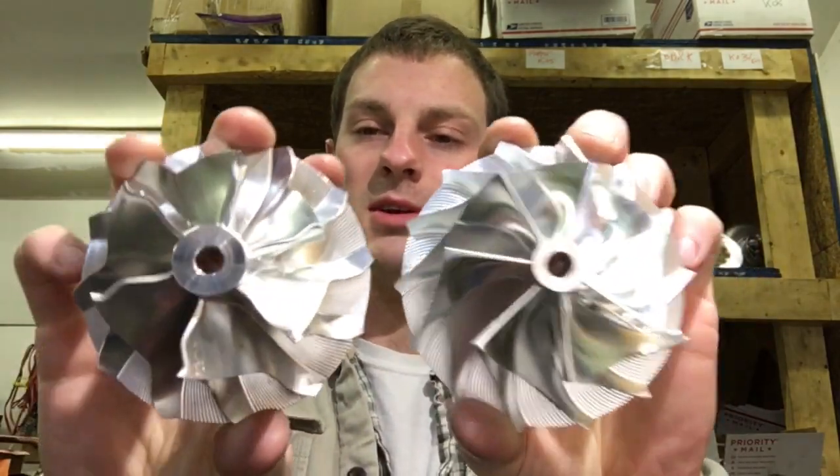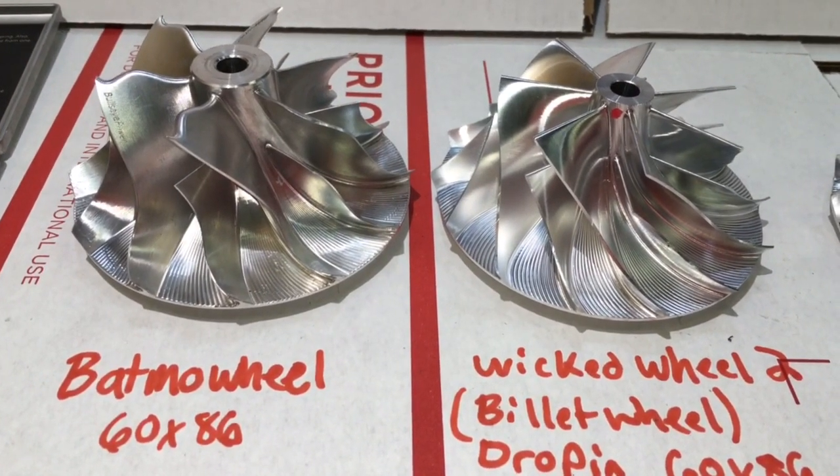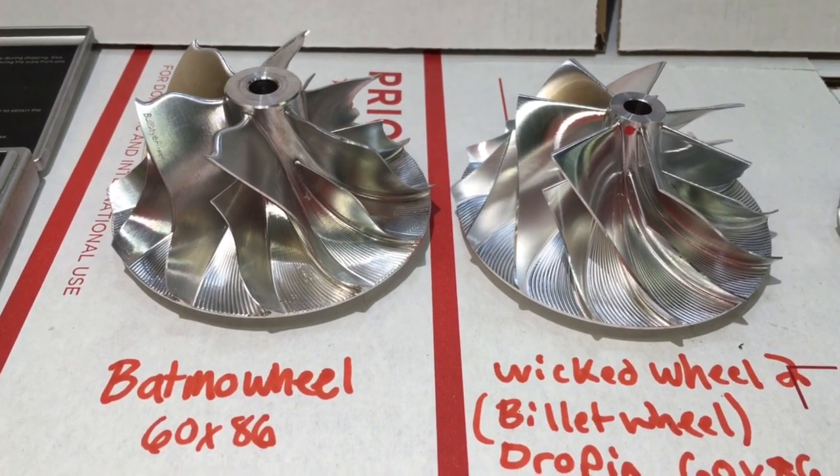Hey, it's Austin from Turbolab. In this video, I'm going to share with you the differences in the Batmobile and the Wicked Wheel 2. Both of these wheels are direct drop-ins for the Cummins 6.7 and the 5.9 HE351CW.